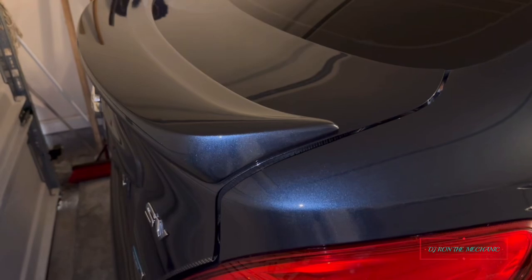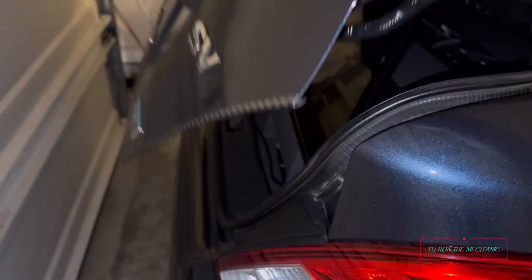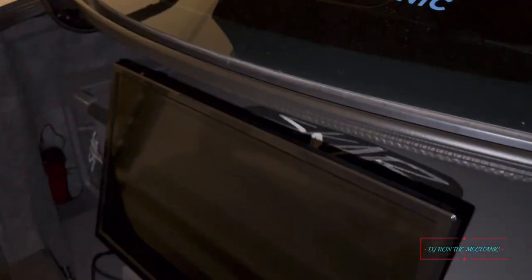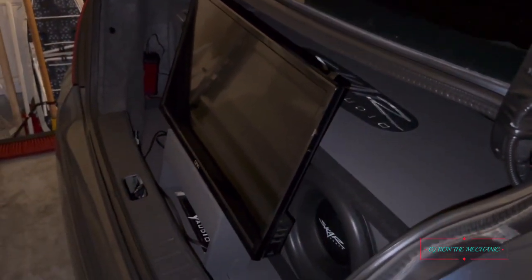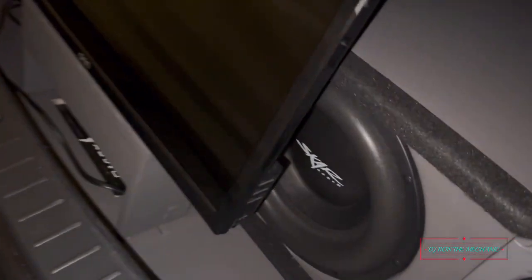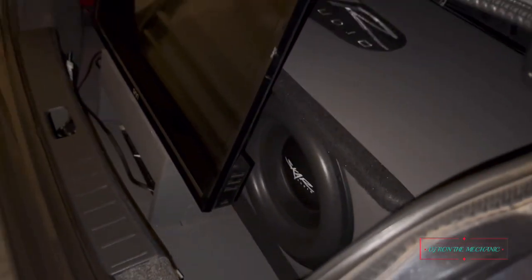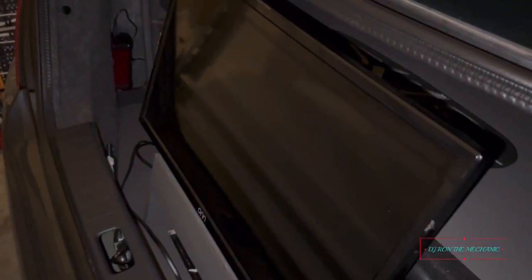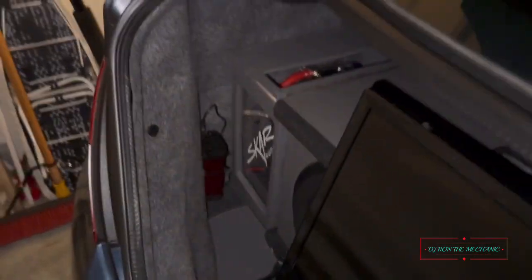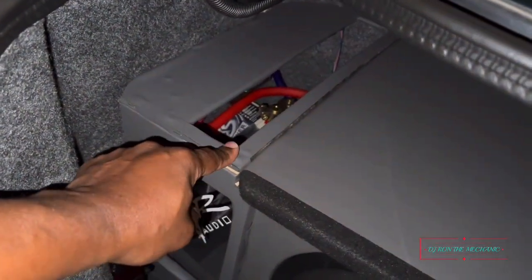Look at that — I can close my trunk and watch it while I'm at the show if I'm not watching. Raise it back up, no problem. But y'all know there's no way I can leave that back there permanently — simply because I like to ride with my bass on, and my subwoofer is punishing. That TV wouldn't stand a chance back there.